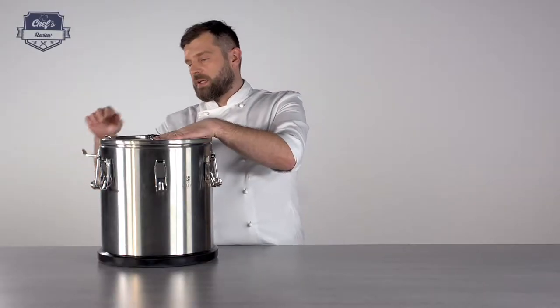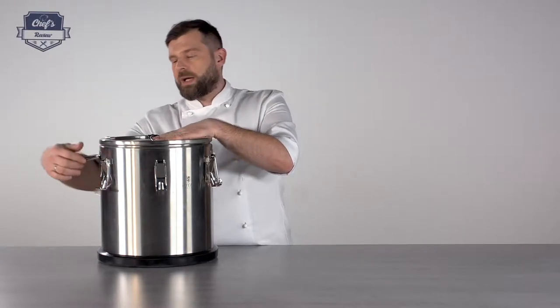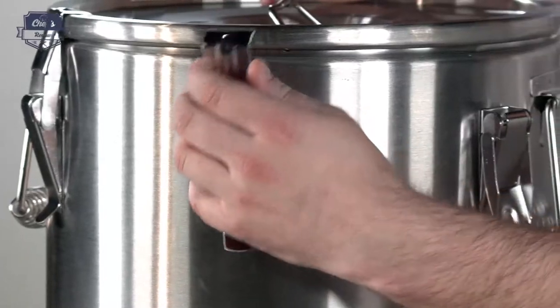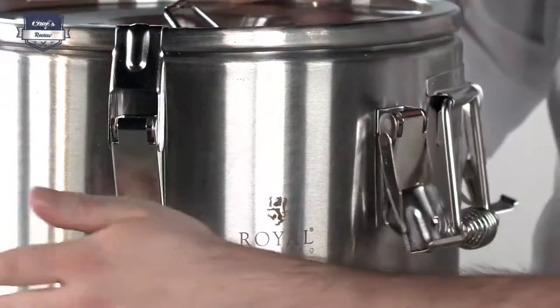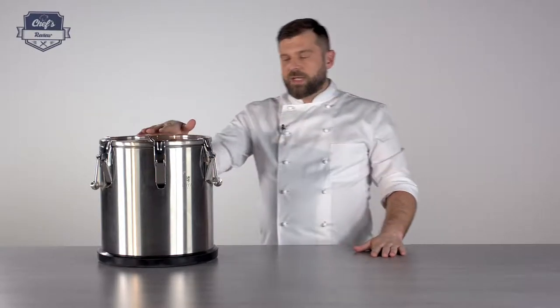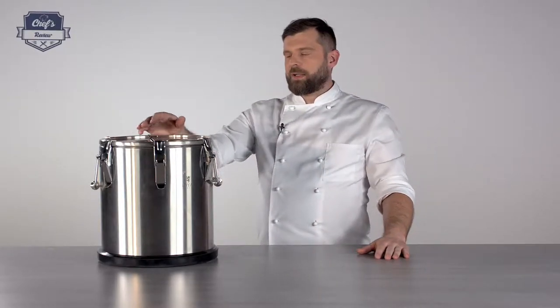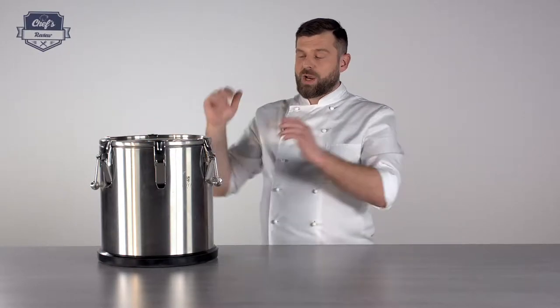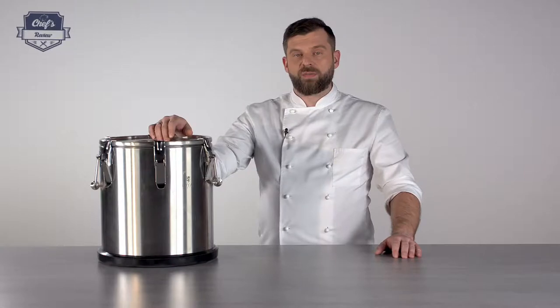So what you do is just put the locks back on and you can transport it wherever you need it. This particular model has 20-litre capacity, but if you're looking for something smaller or larger, just have a look at the website — there's a whole range of these devices on offer.